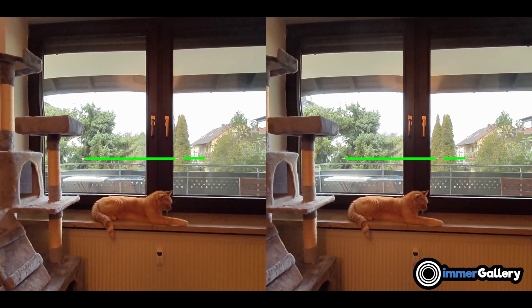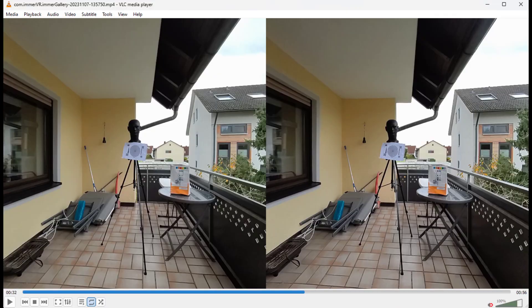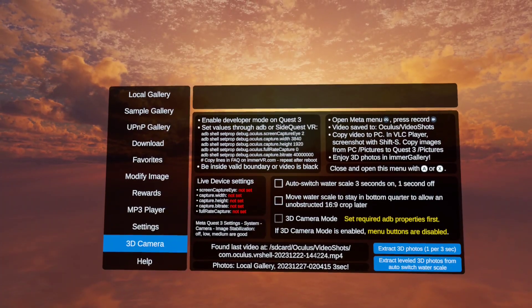To extract it before, you had to copy the video on your computer, manually extract a screenshot out of it, and copy it back to your Quest to watch the 3D photo.